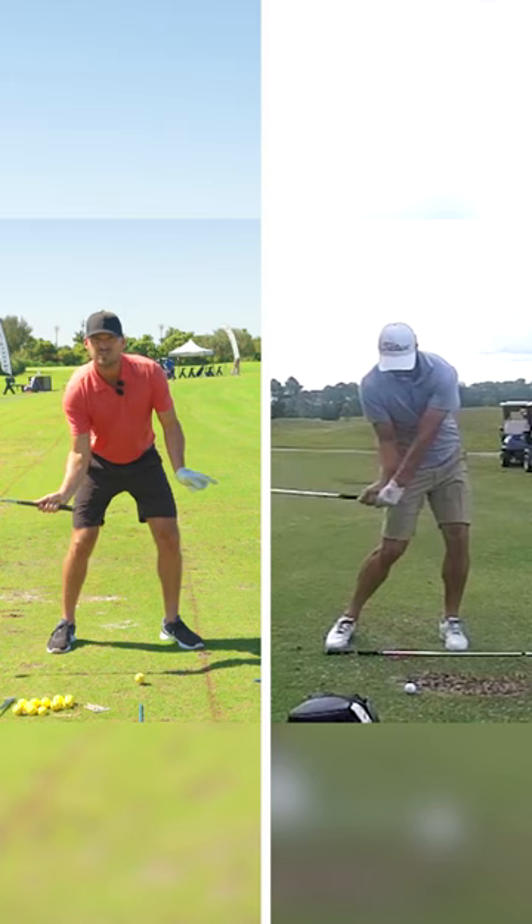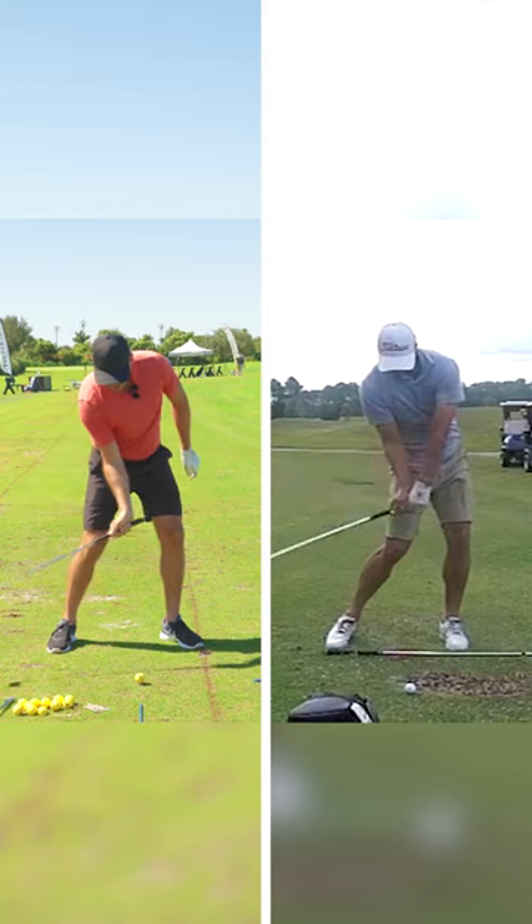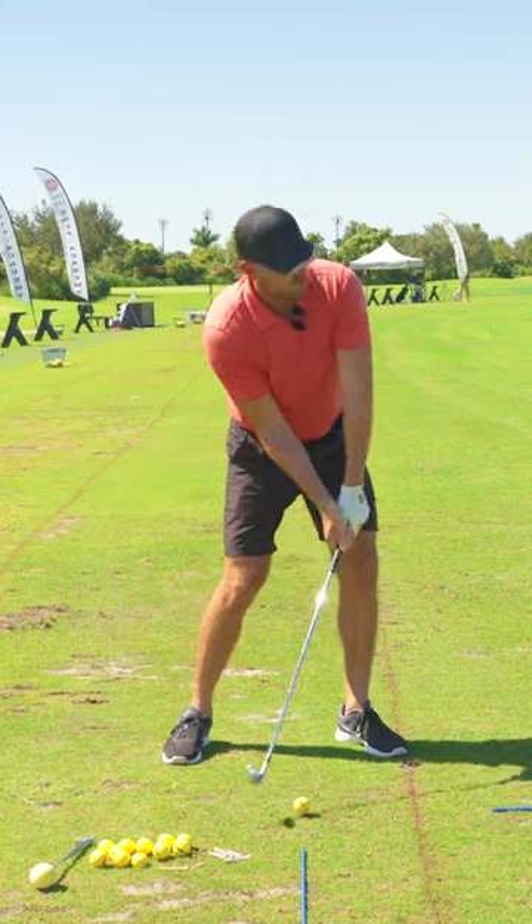The elbow is the closest thing to the target, the wrist is the second closest, and the knuckles are the third closest. Elbow, wrist, knuckles.